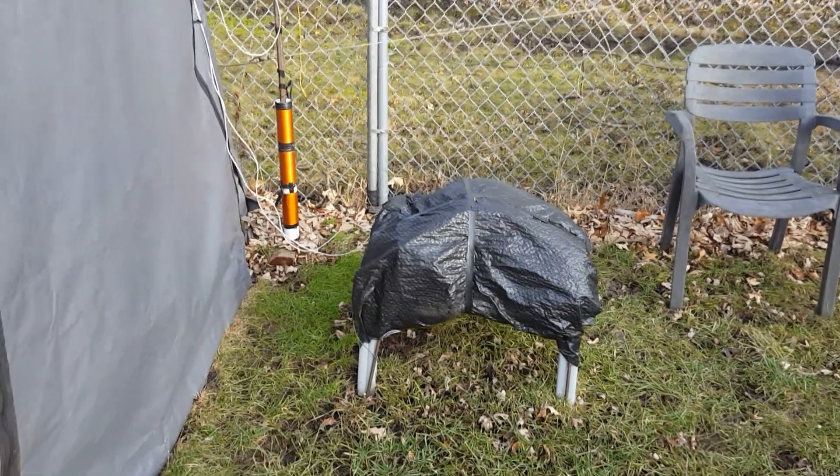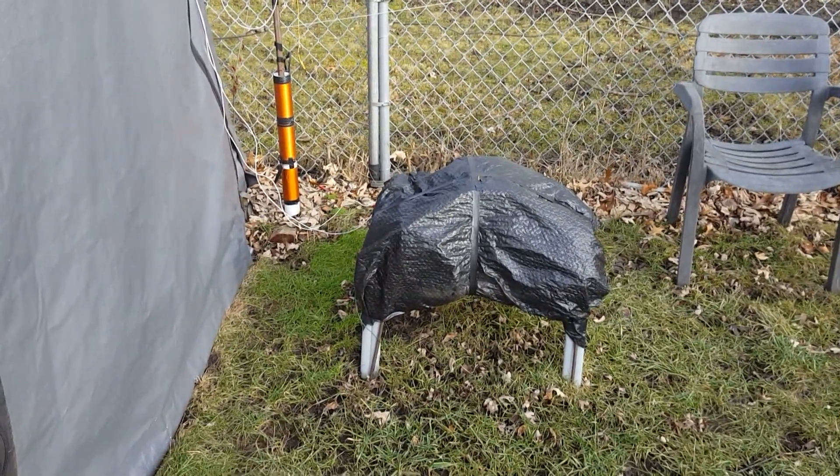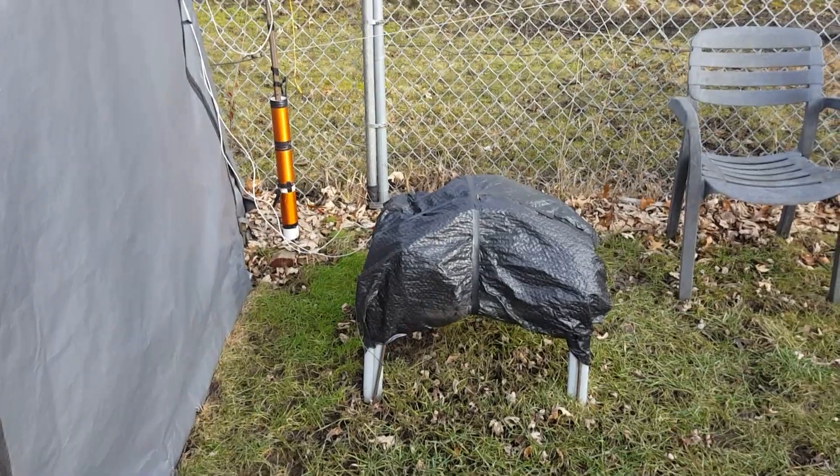Hey guys, this is Paul Inventor 3. This is an update video on the free energy from air.